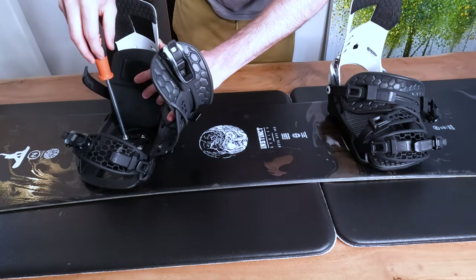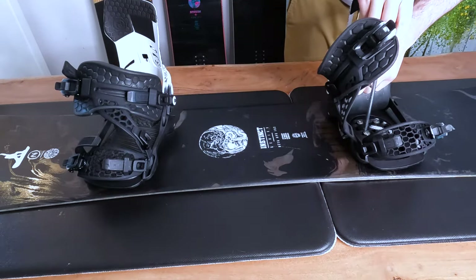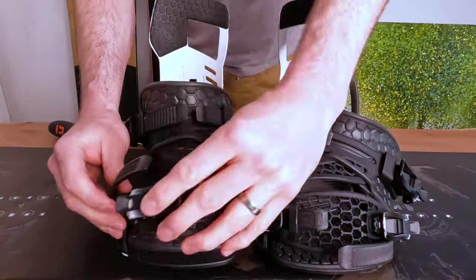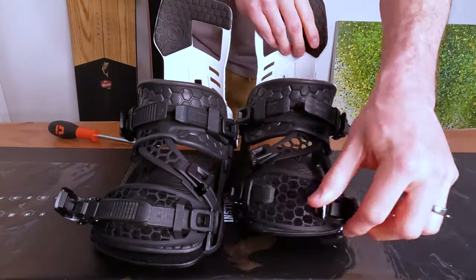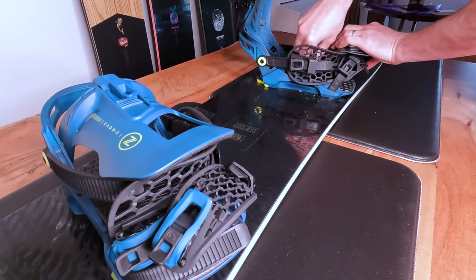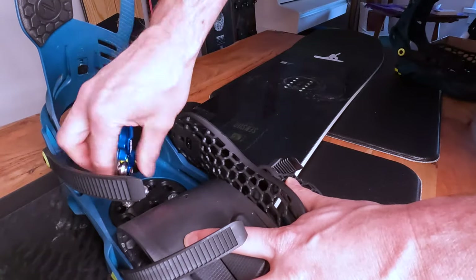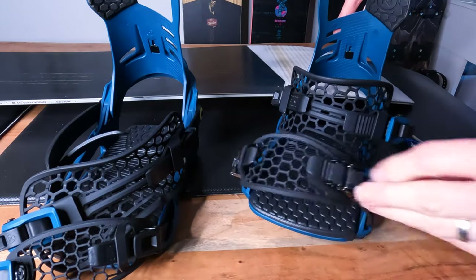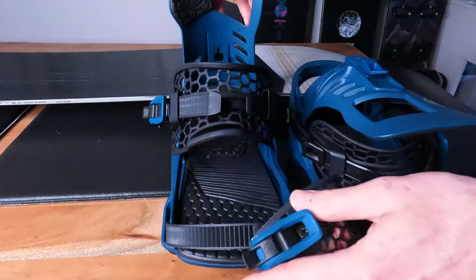I start off by taking my snowboard bindings off of my board. I find it much easier to work on everything with the bindings off, and it's easier to store. For my snowboard bindings, it's a good idea to do up the straps to help them keep their shape. If you leave your snowboard binding straps open they can lose their shape and actually create some weak spots in the strap.